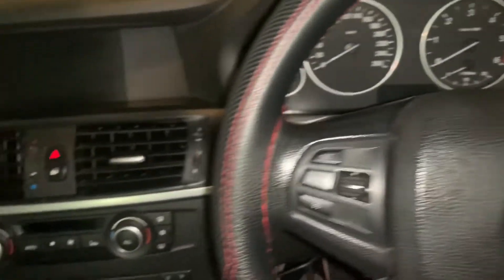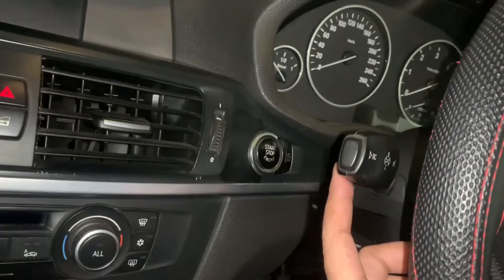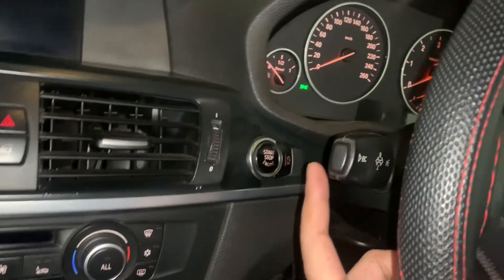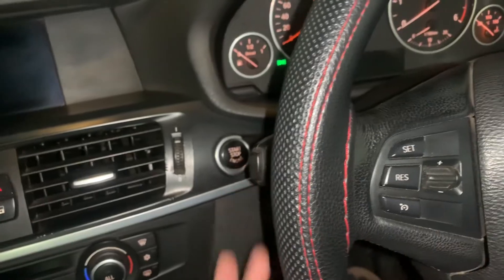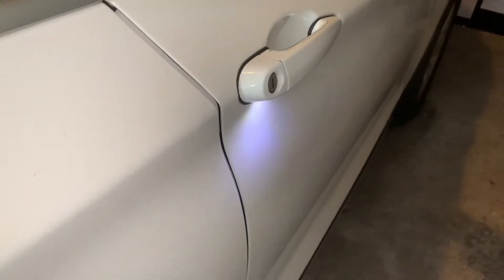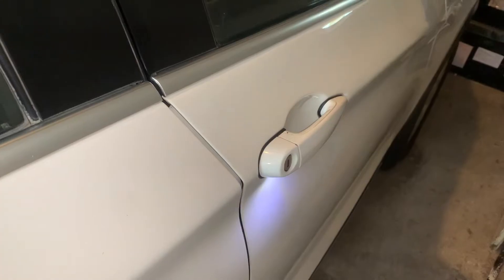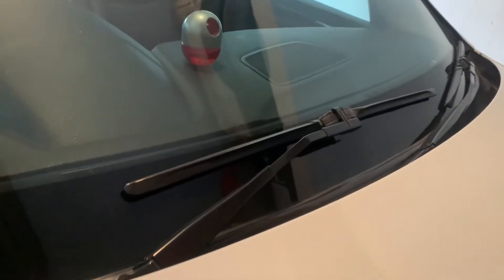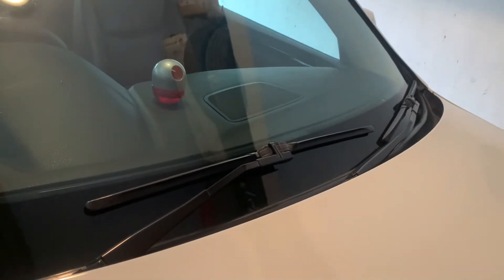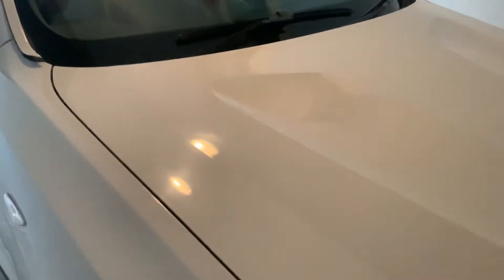Along with that, the low beam was working however the high beam was not working. All this while there was no issue in driving or starting the car. While unlocking the door using the remote key, only the light at the door handle used to glow but the door didn't unlock. And the most annoying of all was the wiper — it used to come on by itself and was not getting switched off no matter what you tried, and you'd end up disconnecting the battery.